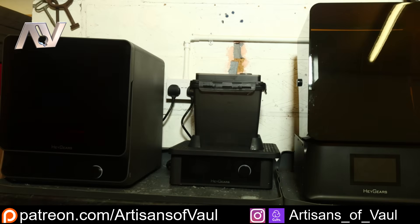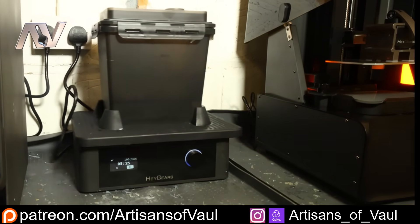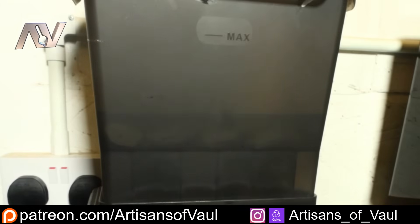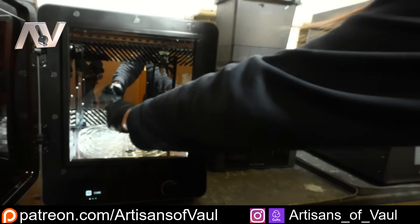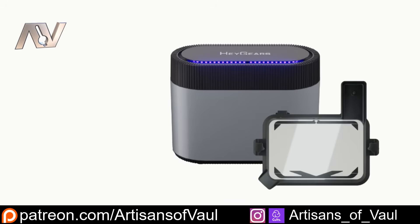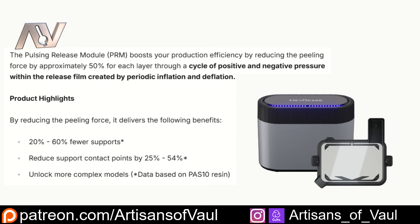Haygears also have a dedicated cleaner and curing station. I was dubious about the cleaning station and the swishing motion potentially damaging models, but even thin barrels on sniper rifles came out fine. I like the double bucket system where you flush the IPA out to get to your models so you don't need to put the whole build plate in — though the cost is probably a bit steep. The curing station is great, does a better job than others I've used, and has the ability to heat up which can evaporate IPA from your models before curing. Finally there's the pulsing release module — I haven't tried it — but it uses small blasts of air between layers to reduce sticking force as the build plate moves up, and Haygears claims it can really reduce support size and marks, though it's definitely not a beginner necessity.